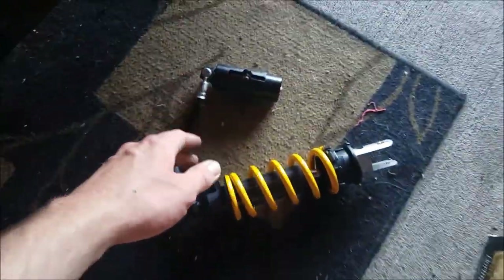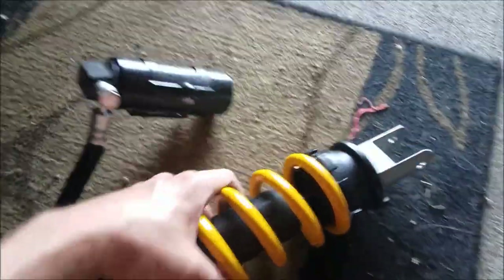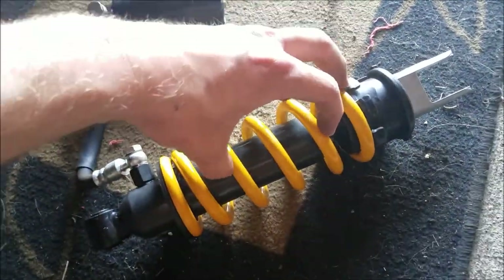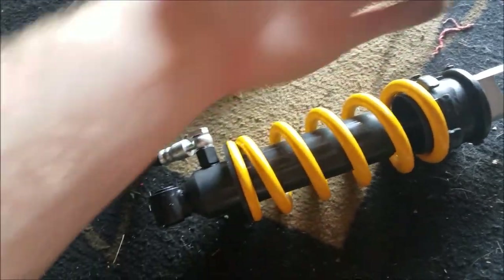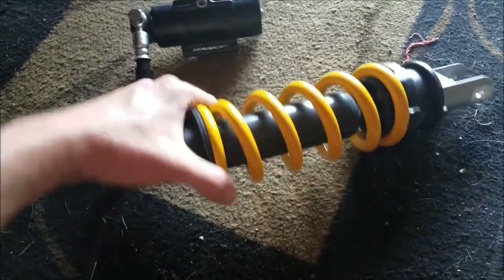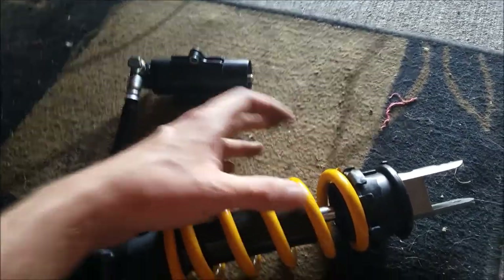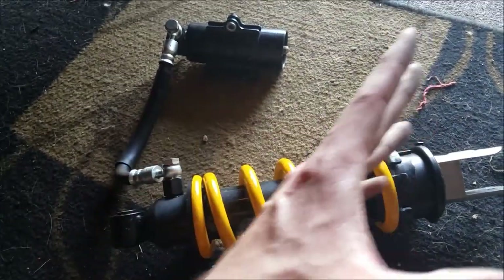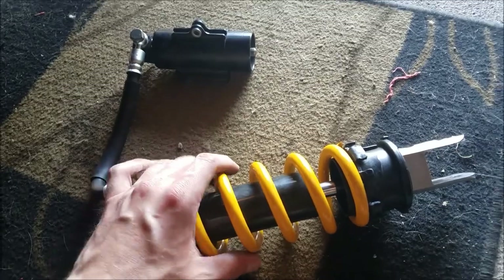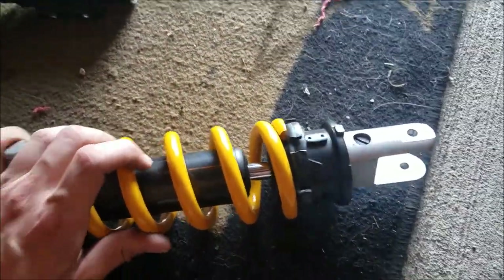The rear shock is out, and this is the attached reservoir that you kind of have to finagle out of there. Ideally you'd want to compress the spring down, remove it, and slide the spring off to paint or powder coat it. But we're going to go the easier route — just mask everything as best as possible and try to shoot the paint into the rear sections of the spring. The reason I didn't want to compress it and remove everything is because I like how the bike performs out of the box and I don't want to mess with the suspension settings.